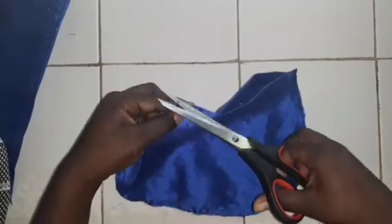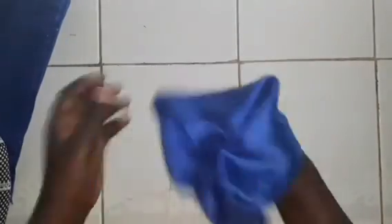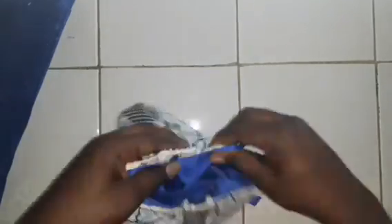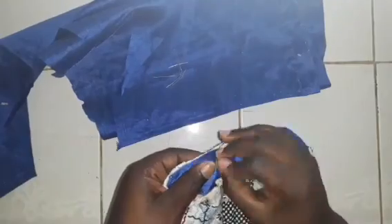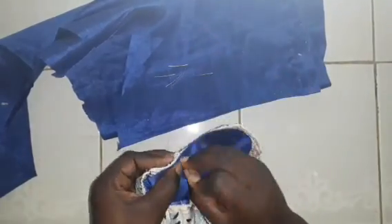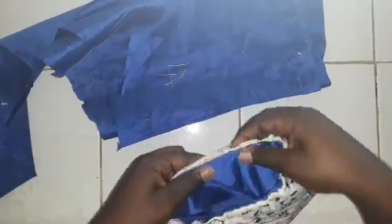Sew the lining using both a straight stitch and a zigzag stitch for neatening. Leave it on the wrong side, because when you insert it into the bag the right side will be showing on the outside. Take your pin and baste this around the edge of the bag — the opening of the bag — then sew it together using both stitches.